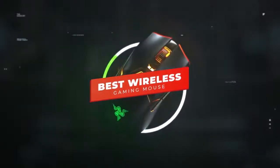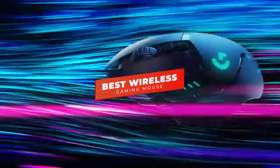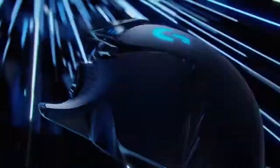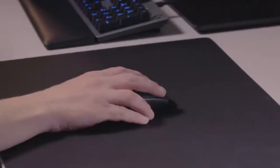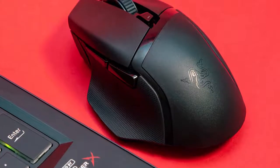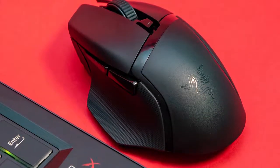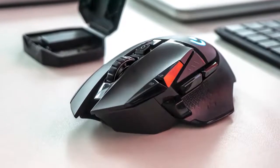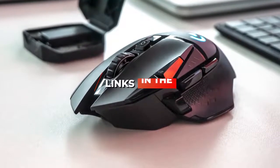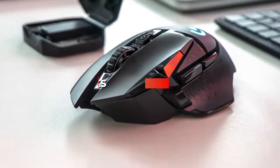Hey guys, in this video we're going to be checking out the 5 best wireless gaming mice you can buy right now. I made this list based on my personal opinion and hours of research, and I've listed them based on performance, features, and price. I've included options for every type of user, so whether you're looking for a budget no-frills wireless gaming mouse with great performance or a more premium one with advanced gaming sensors and high polling rates, we'll have the product for you.